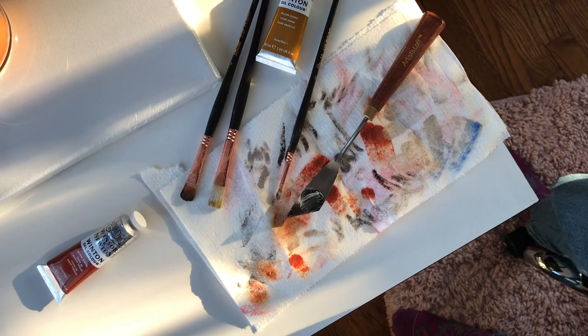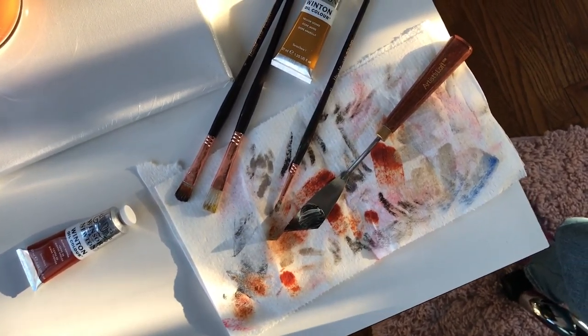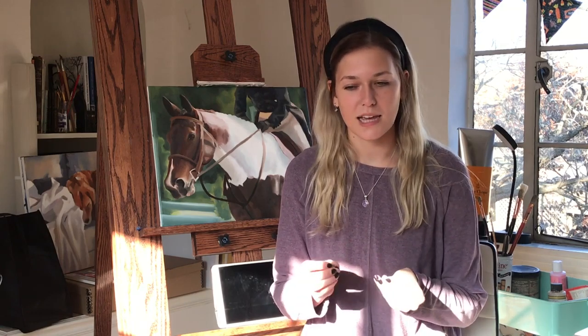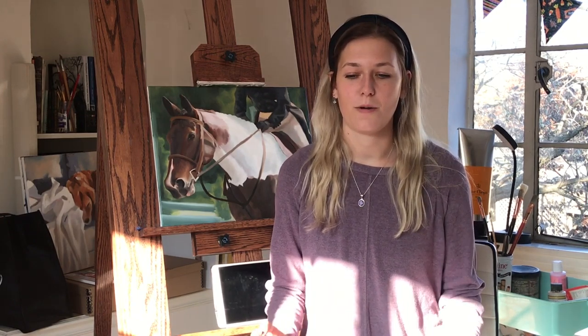I'm going to try my new pink soap so we'll see how this goes. Hi guys, so I put in a few more hours of work on my painting. I might do another video later on where I talk a little bit more about the next steps after what I've shown in this video.